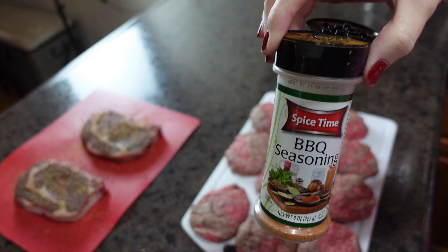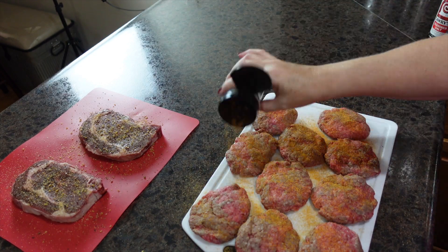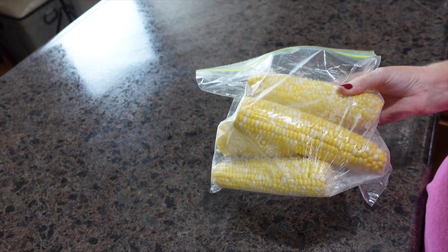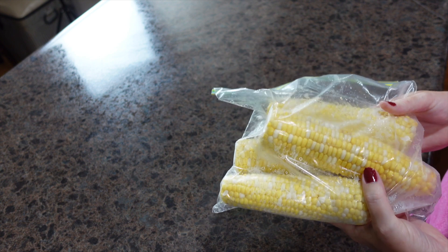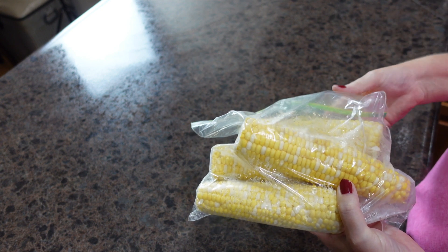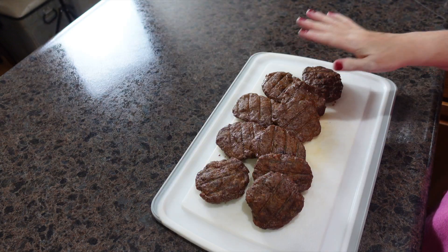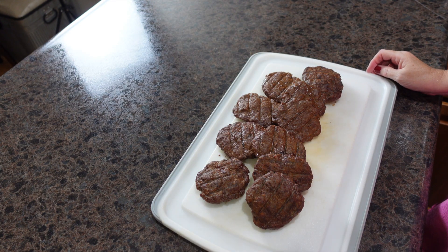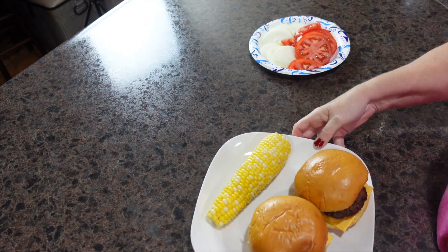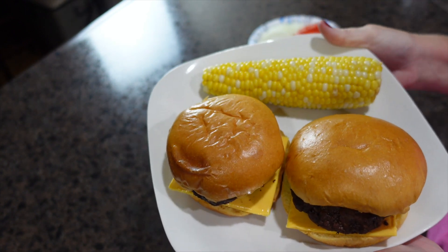These burgers check all the boxes — easy, family-friendly, and delicious. For sides tonight we are going to have corn on the cob. My husband was going to have french fries but he's been working outside all day and is pretty hot, so he'd rather have corn on the cob and some watermelon. Our hamburgers have come off the grill and we're letting them rest while the sides finish up. He's having two cheeseburgers with sliced tomato and onion, corn on the cob, and watermelon if he's still hungry.